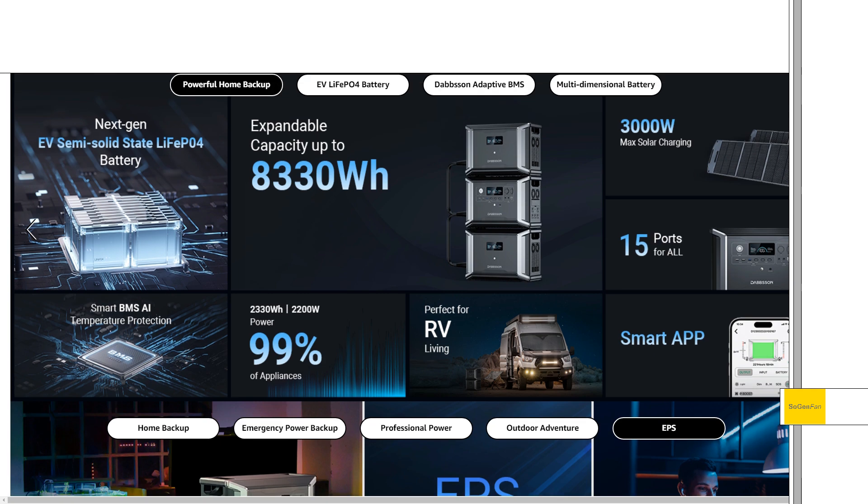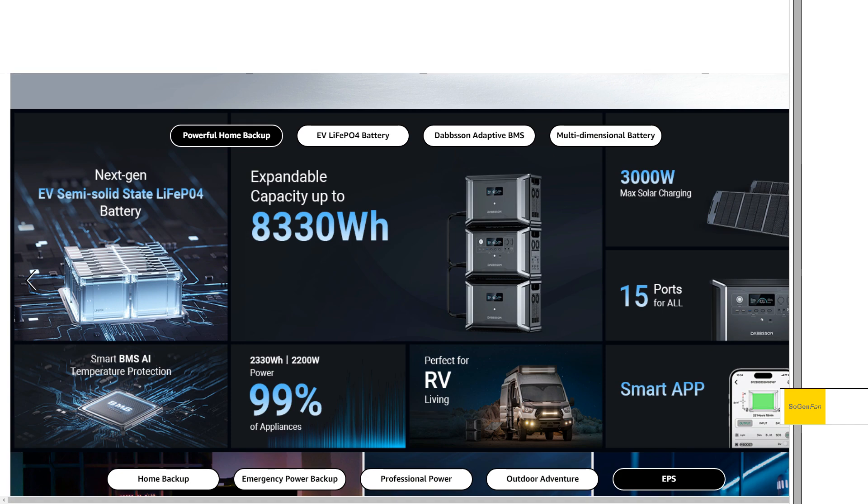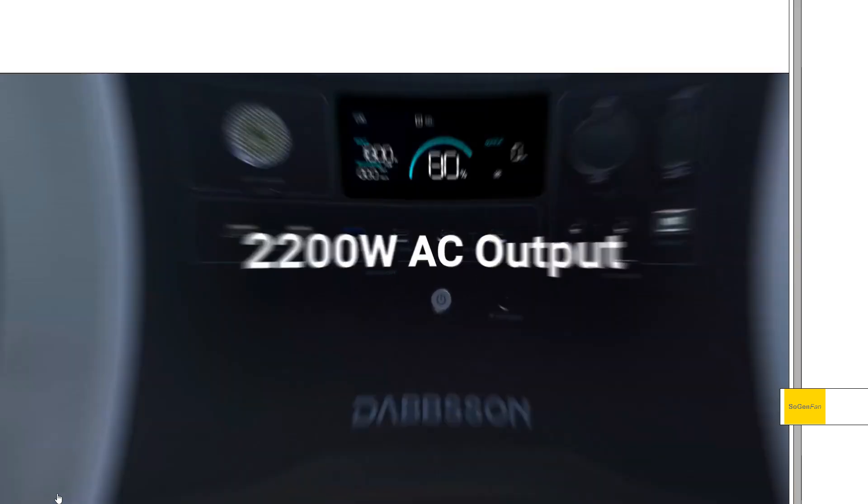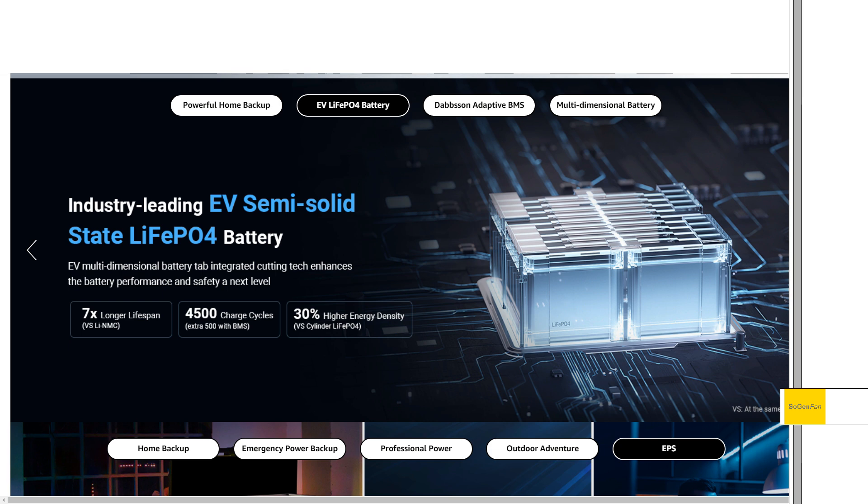We'll get into all the details here in a second, but just to do a real quick overview. We do get a semi-solid state LFP battery — this is kind of the latest tech, semi-solid state but also LFP. It is expandable; you can add up to two expandable batteries. The solar charging is a really unique setup, and we'll definitely have to talk about all that. It is a 2200 watt inverter and the battery is kind of one of the main features that makes this thing stand out.